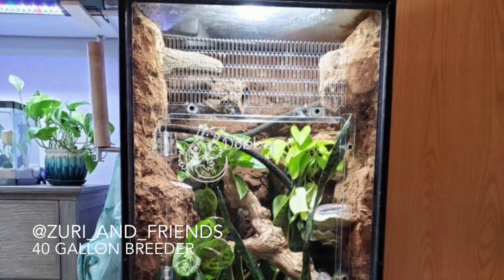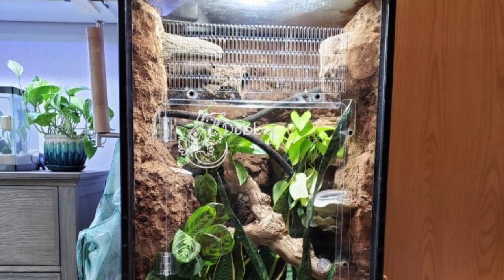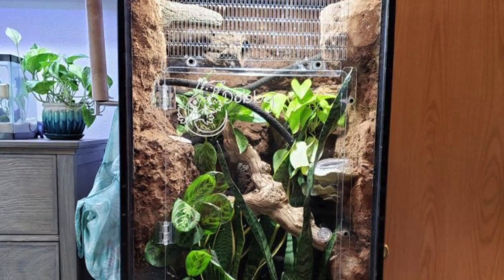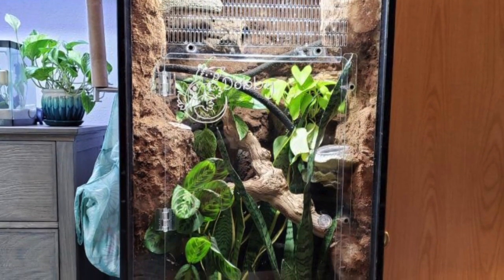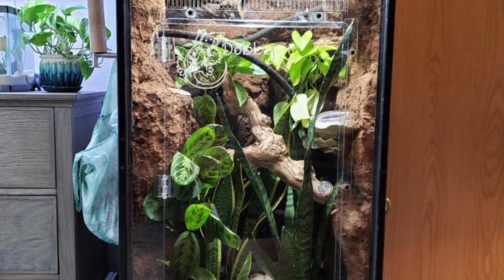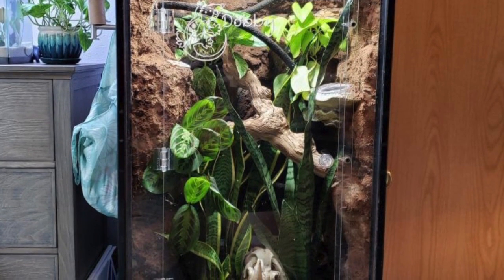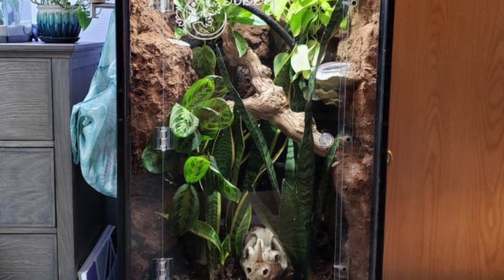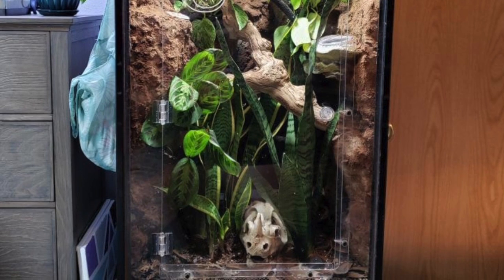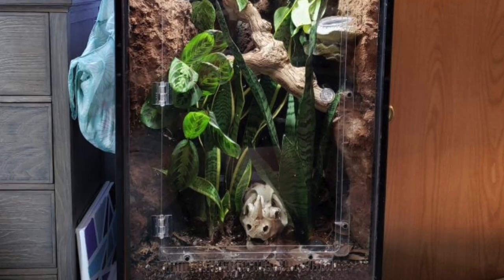This tank comes from Zuri and Friends and it's a 40-gallon tank. Besides it being bioactive, I really like how customized it is — there are lots of ledges, some cork round at the very top left, vines going across the top, and a giant piece of wood in the middle. I'm sure the gecko has lots of fun climbing and exploring. There are also lots of live plants, including some really tall ones at the very bottom that look very sturdy for climbing, and I love the hide at the very bottom.